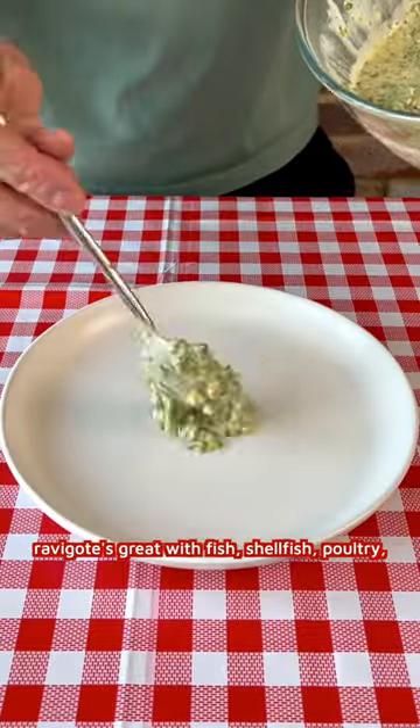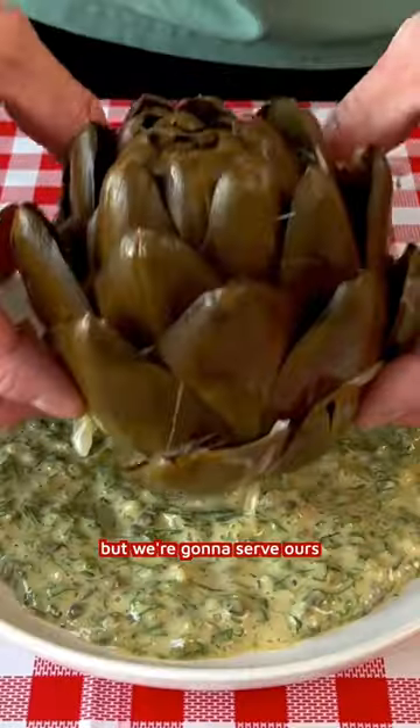Ravigote's great with fish, shellfish, and poultry. But we're going to serve ours with this globe artichoke.